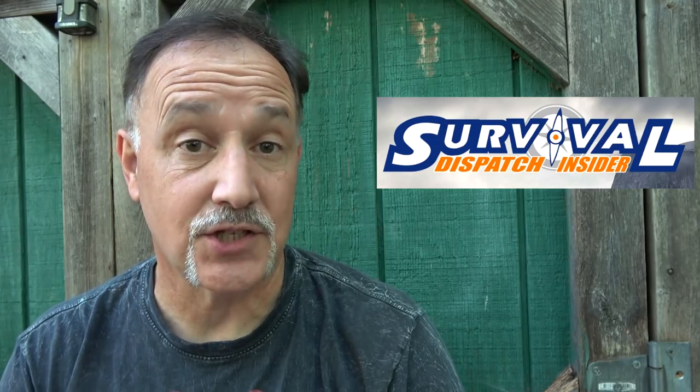If you're serious about prepping and survival, check out Survival Dispatch Insider. It's one of the best resources on the web for the prepper, and I upload one exclusive video to the Insider every week. I'll have a link down below in the description. Be strong, be of good courage. God bless America. Long live the Republic.